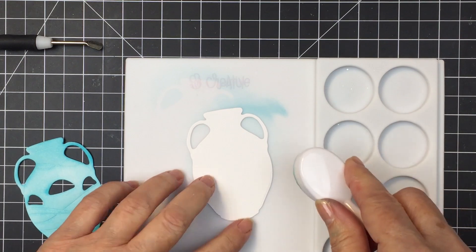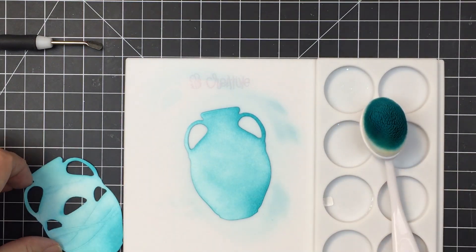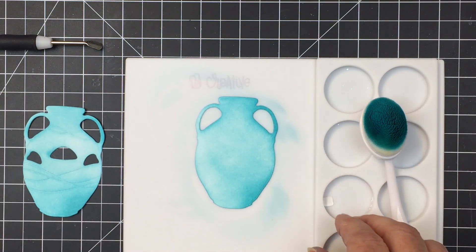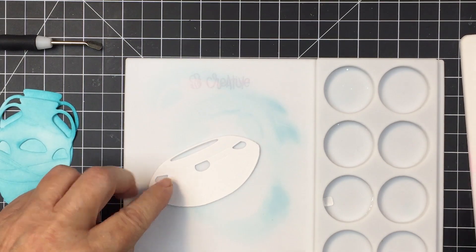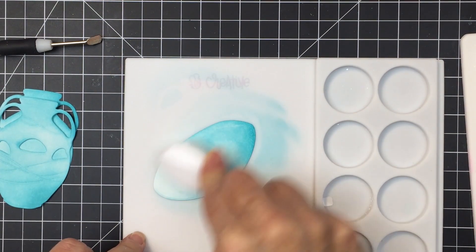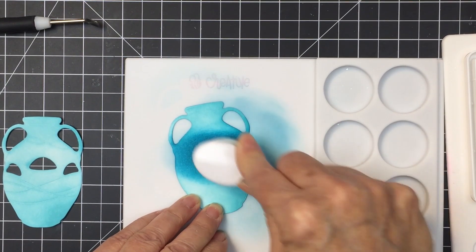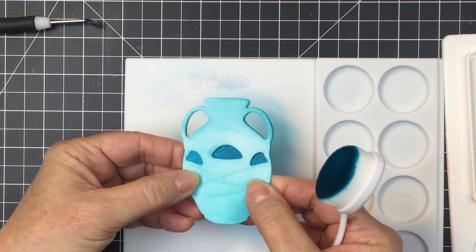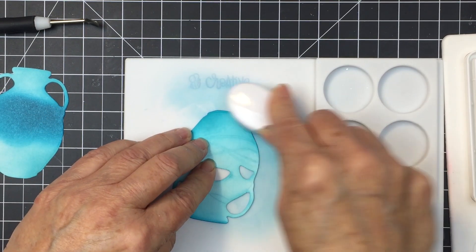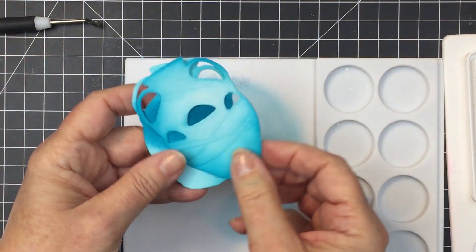I'm starting off with the Terracotta Planters — I'm going to be using this little planter here. I'm ink blending using some aqua colored ink on this planter, and you can see there are actually two dies. You can layer these together, which is fun. The front die cut has holes in it so that you can have plants coming outside of that as well. I'm using darker ink on the layer that goes behind just to add a little bit of contrast, and I'm also adding darker ink around the outside edges to give this a little bit of depth and interest.